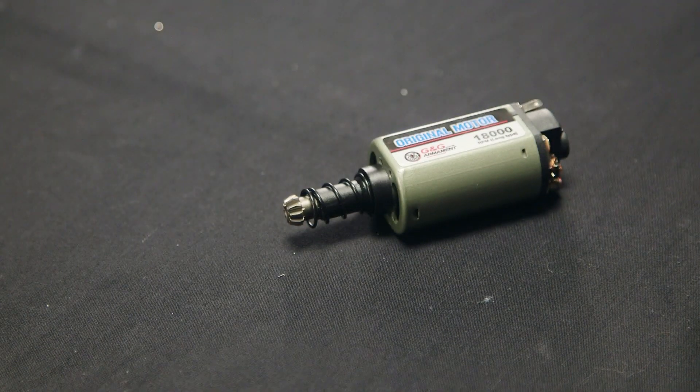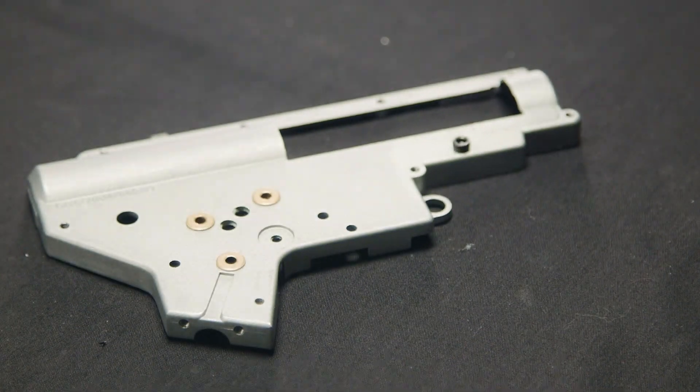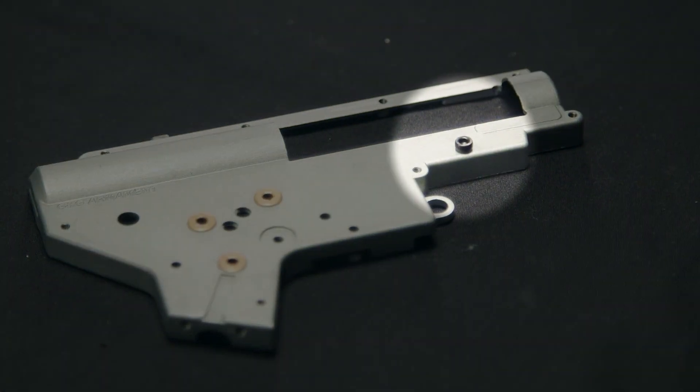The motor consists of G&G's original motor with 1800 RPM output. And last but not least, externally outside the gearbox shell, you're going to notice two screws that have no real mechanical function, but they provide stability by keeping the gearbox from moving left to right inside the body.